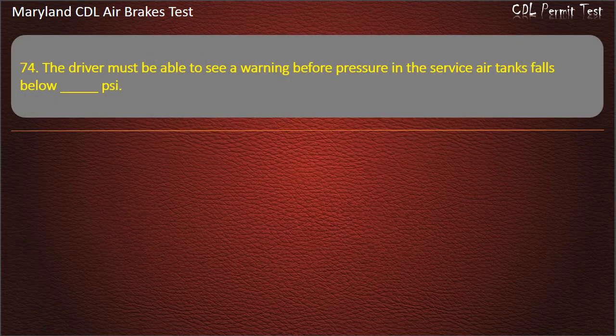Question 74. The driver must be able to see a warning before pressure in the service air tanks falls below: 80; 60; 50. Answer: 60 psi.